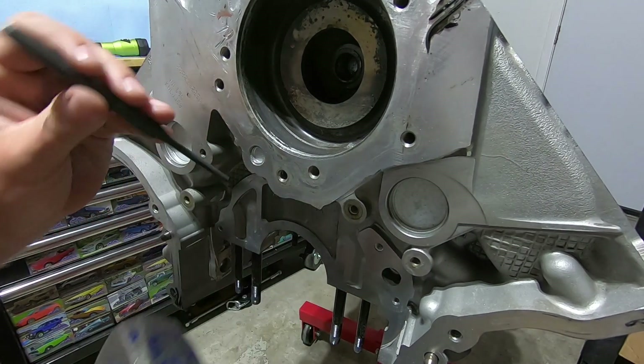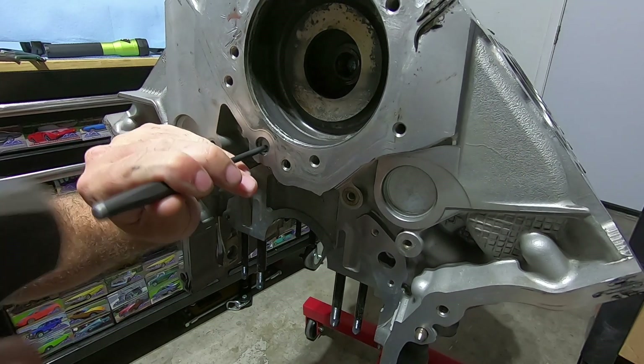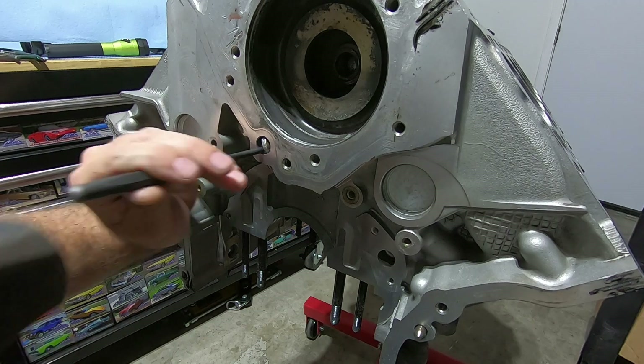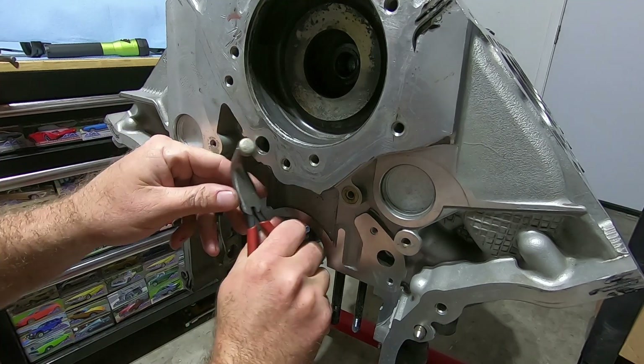I'm going to use a punch and a hammer and you're going to hit off to the side of the plug. You basically just want to get it to spin in there and then come in with some type of pliers and grab hold of it and pull it out.